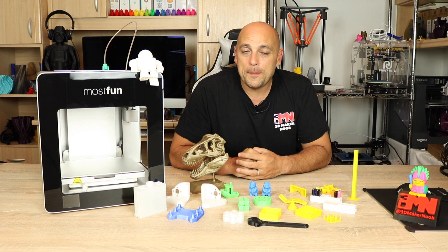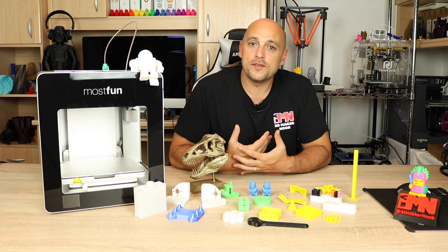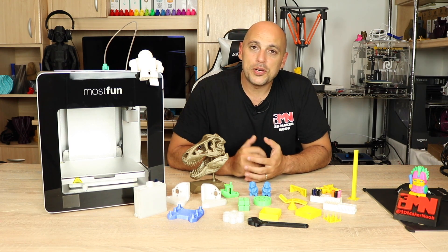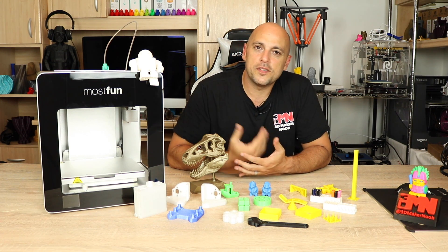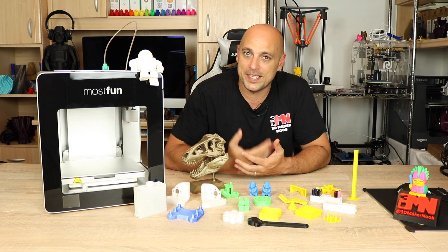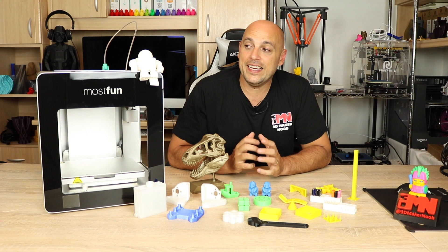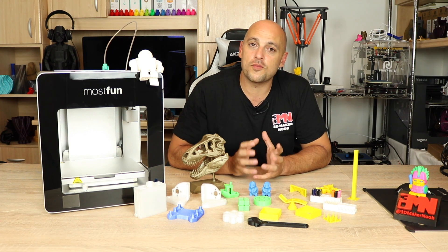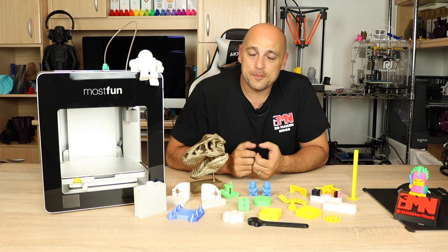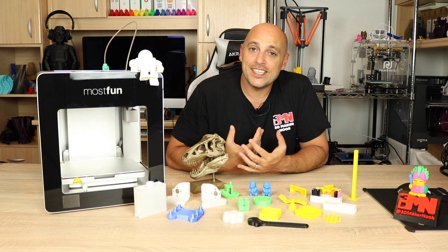The MostFun Pro can be connected either as an access point where you connect to it directly, or you can make it part of your local area network where you can access it from multiple PCs at the same time. It comes pre-assembled to a certain extent — there are only a few bits to install including the purge bucket and a filament guide. The printer has an aluminum frame with the core fully welded for maximum rigidity, a heated removable build plate, an internal camera to monitor prints remotely, and assisted bed leveling.